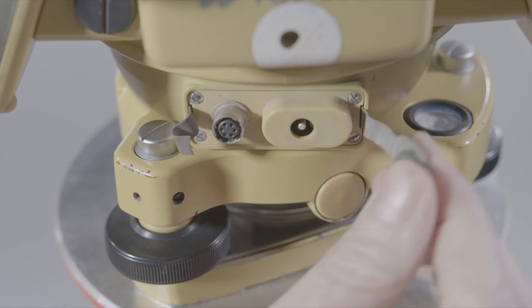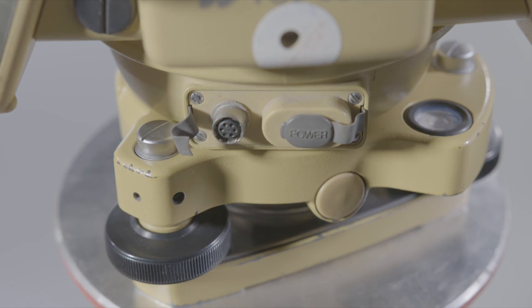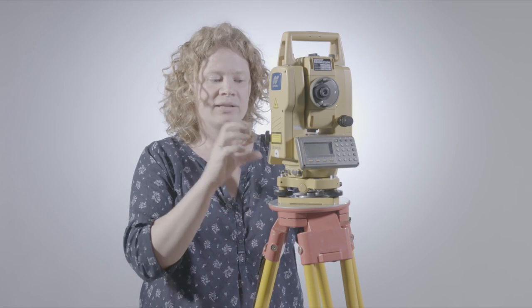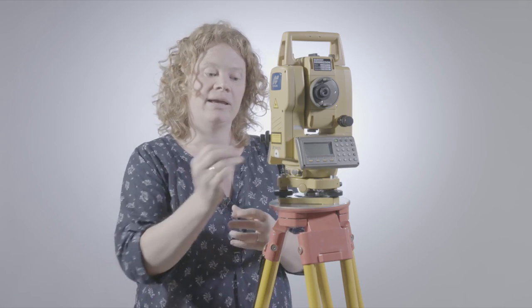Here we have a socket for plugging in the power. And here — this should also have a little cap on it, but it's missing on this instrument — is the port for connecting your total station to your computer or laptop. When we've recorded all our information within the total station, we can download that directly to a computer, and vice versa. If we have setting out information for a section of road or motorway, you can put the information straight into the total station so you're not manually inputting it or dealing with drawings flapping about on site.